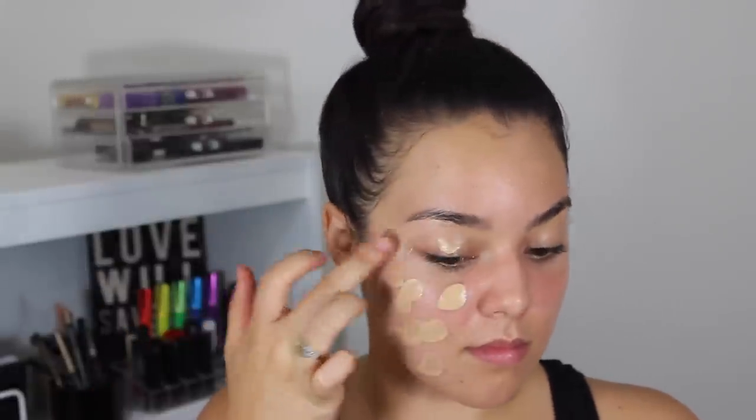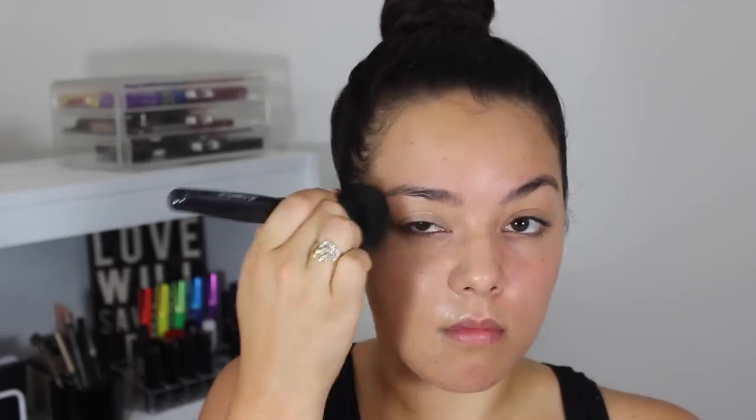Then using my Lancome Teint Idol 24-hour makeup foundation and my e.l.f. powder brush, I'm going to dot the foundation on the areas I'm going to be working with and then tapping away with that powder brush from e.l.f.